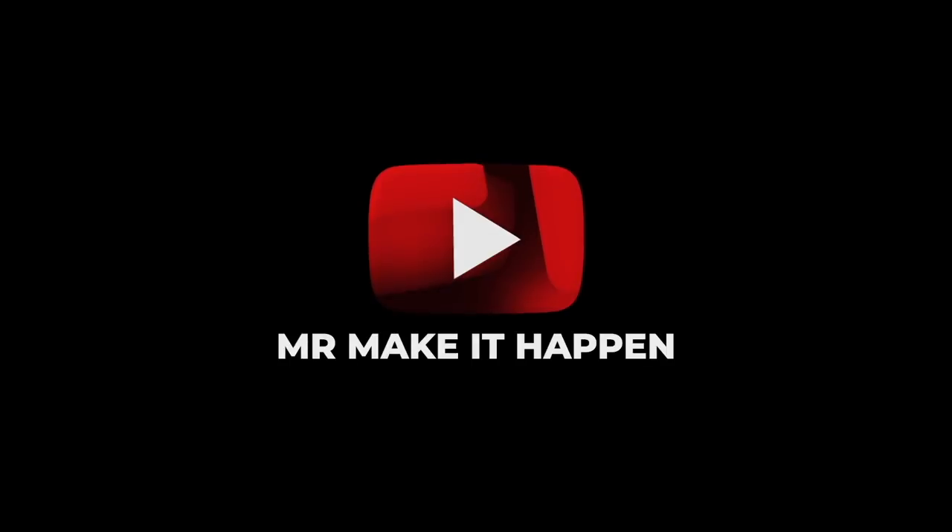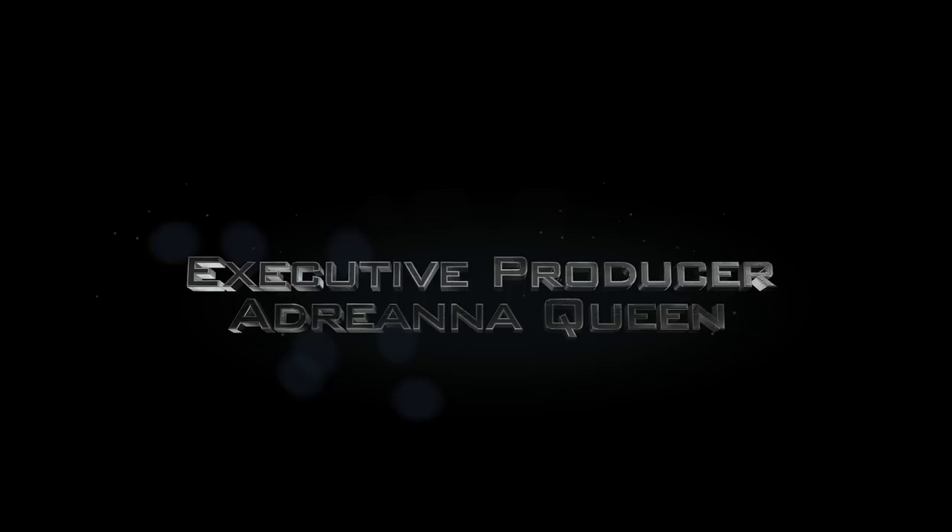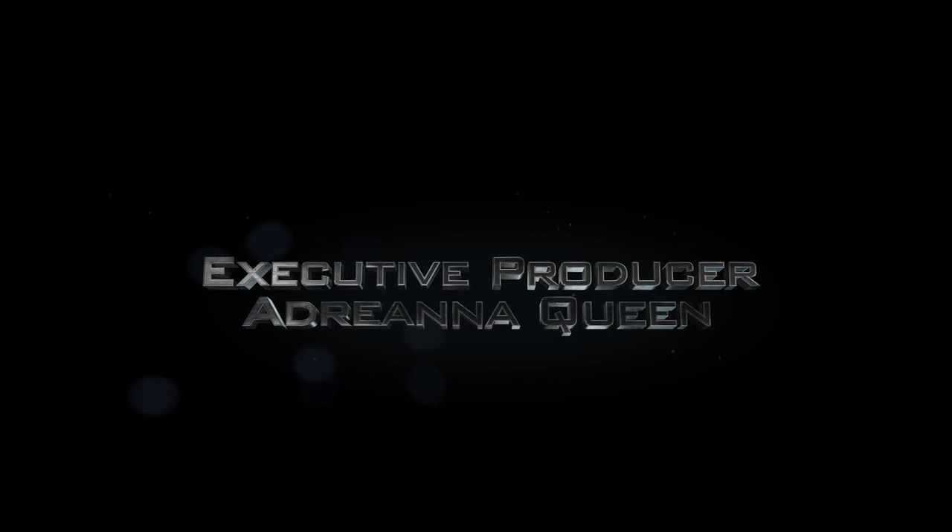Let me know what you think in the comments. Don't forget to give your boy a thumbs up, hit that subscribe button and the bell to enable notifications. And as always, thank you for your support.